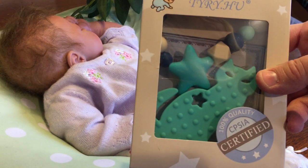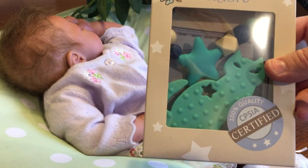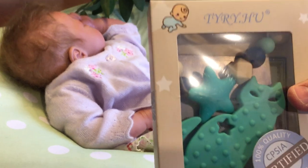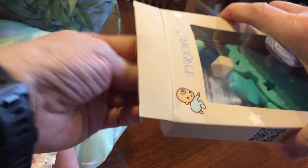I just received these teethers in the mail today. I've got two of them — one's an elephant and one is a little cat. I'm unboxing them so you see exactly what I see when I open the boxes.